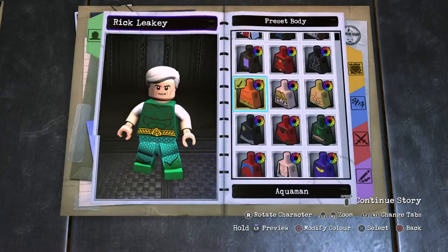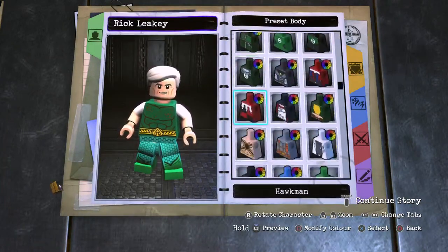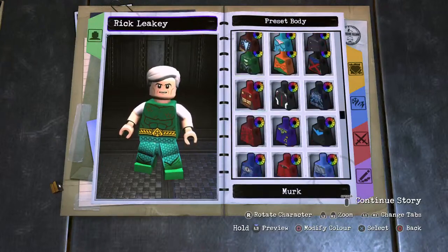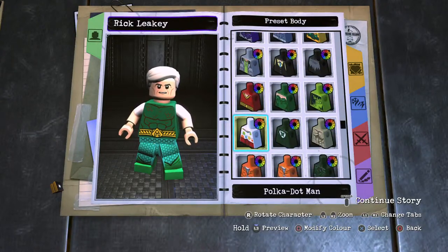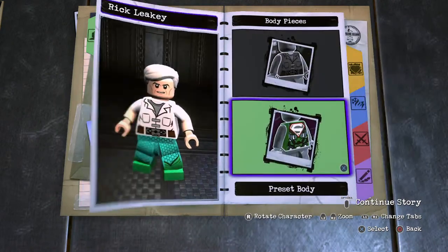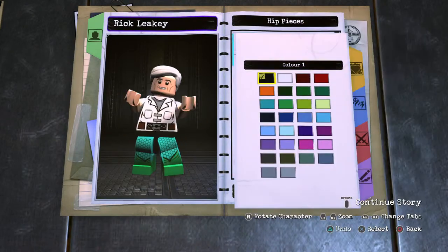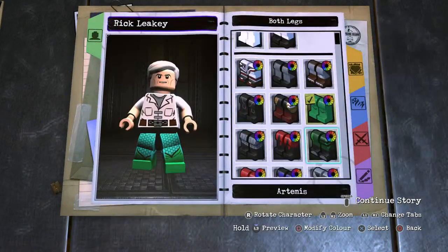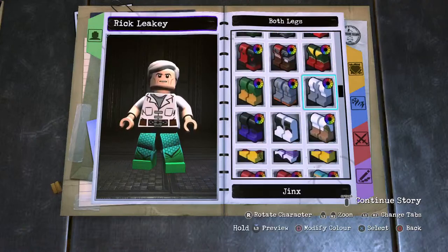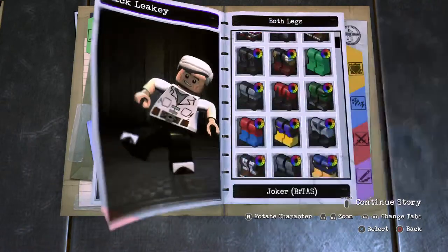Then his torso, which is a buttoned shirt. Scrolling down for that — prisoner inmate number one. And then onto his leg section: black for the hip piece, and then the animated series Joker legs to pad that out.